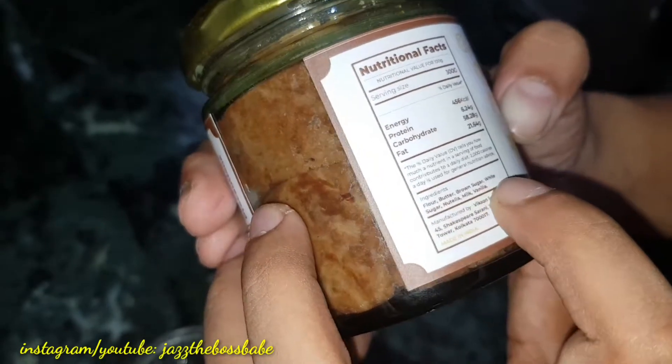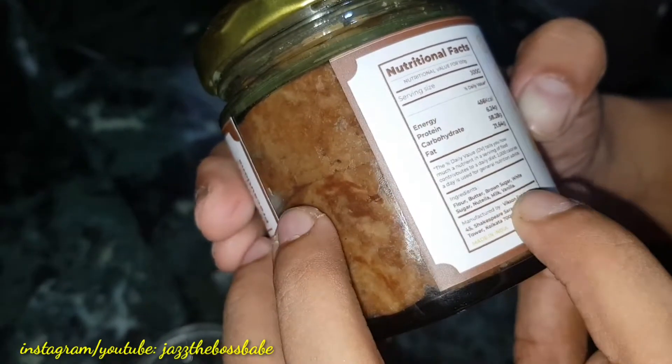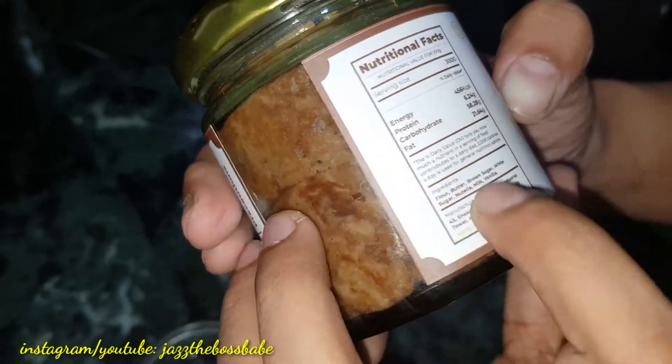It is also mentioned on this label about the ingredients. It has flour, butter, brown sugar, white sugar, Nutella, milk, and vanilla — and this is where you get it.